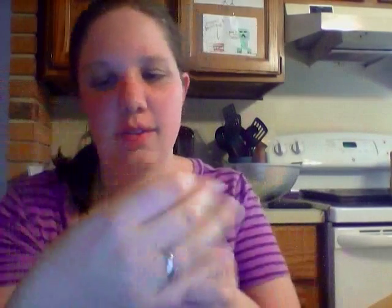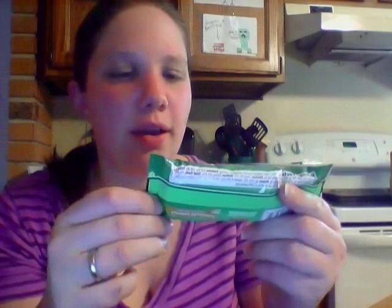We have some Snackwells Biscuit Thins. I love Snackwells. I've never had this kind — Caramel Macchiato, made with real coffee.